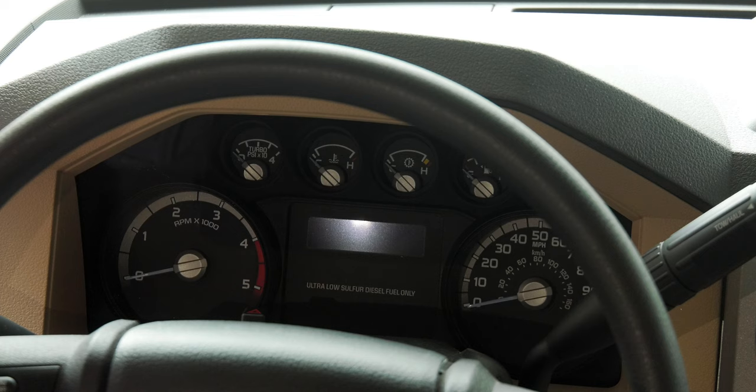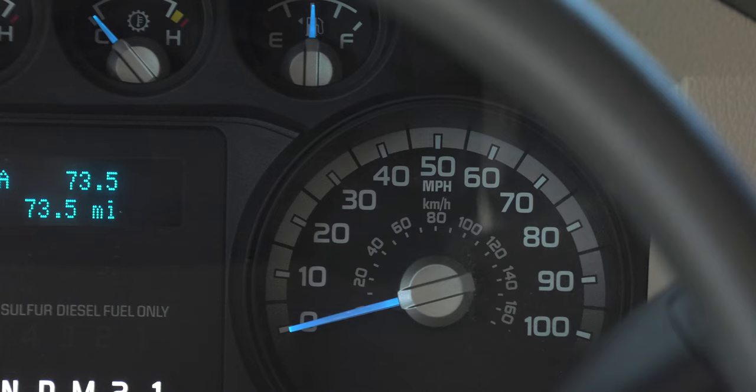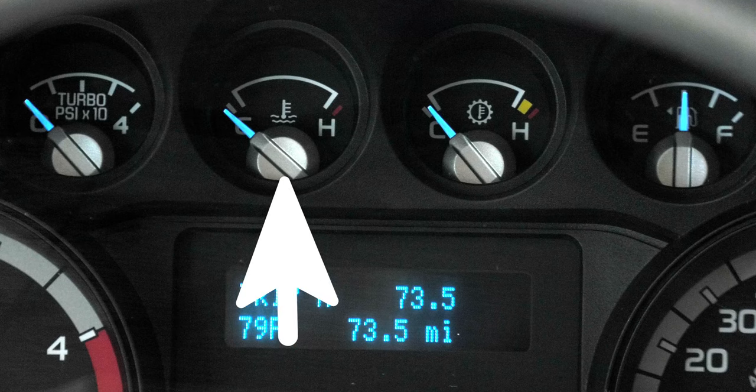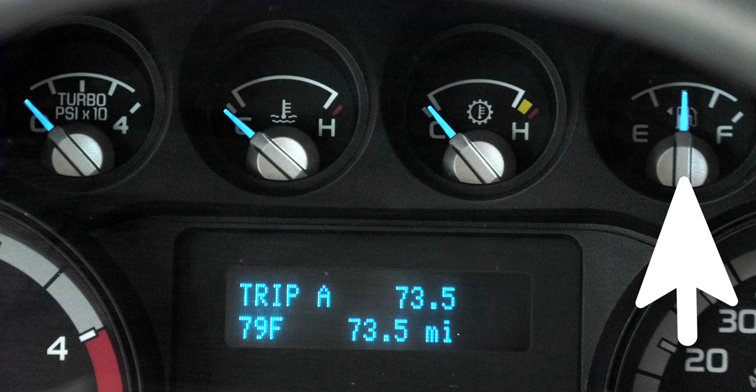Taking a look at the gauges, the tachometer is on the left, speedometer on the right. There are four gauges at the top — working from left to right: your turbo pressure, engine temp, transmission temp, and fuel gauge. To the left of the gauges are your headlight and parking lamp controls and the dash light dimmer knob.